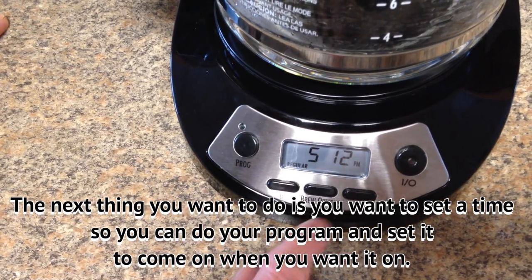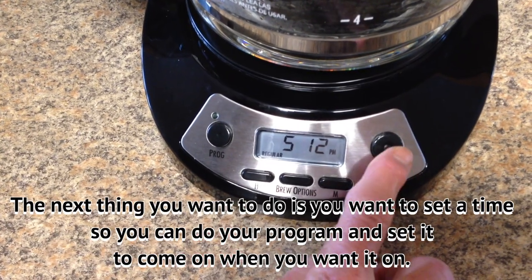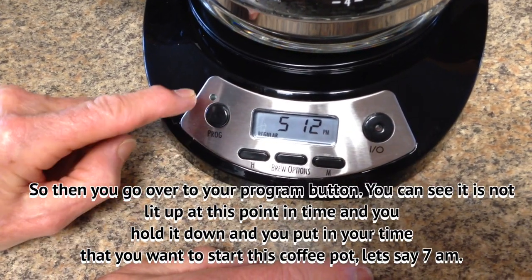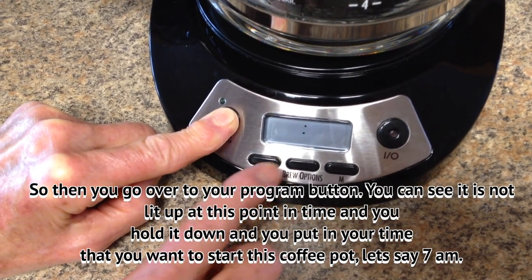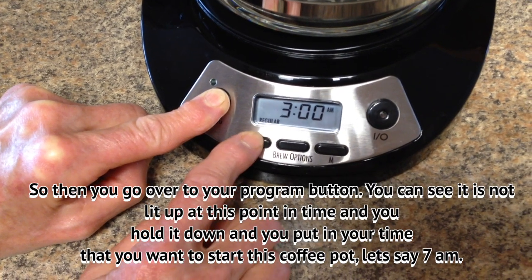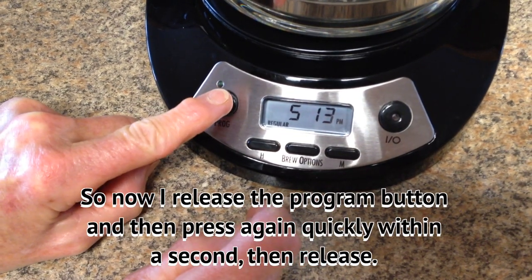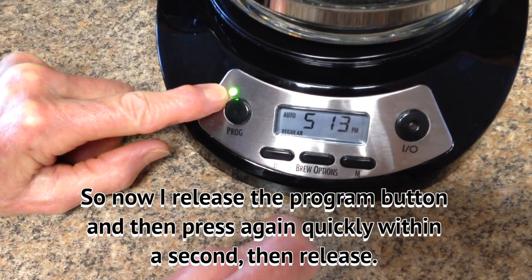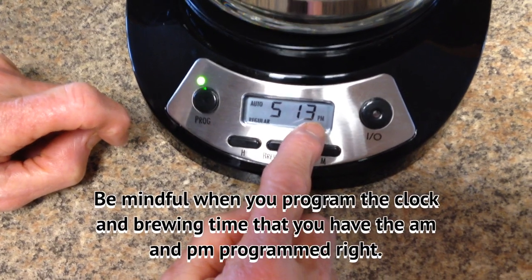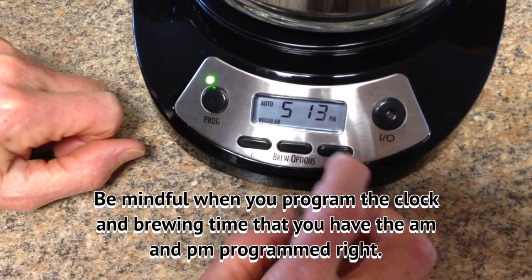The next thing you want to do is set a program time so it comes on when you want it. Keep the on/off button off but have your coffee pot plugged in. Then go over to the program button — you can see it's not lit up at this point. Hold it down and put in the time you want it to start; let's say 7 a.m. Then release the button and press it quickly within a second. Now your green light is on, which means your coffee will start brewing at 7 a.m. Just be mindful that there is an a.m. and a p.m. — make sure it's set correctly.